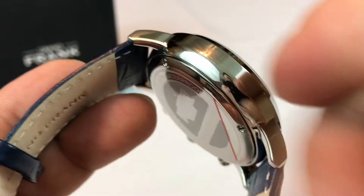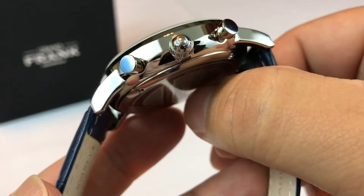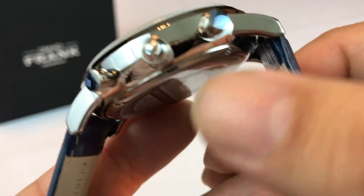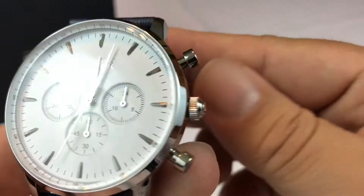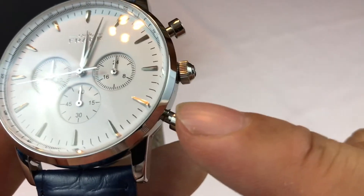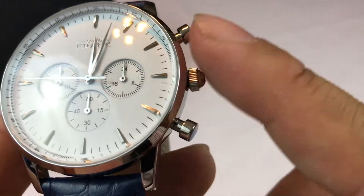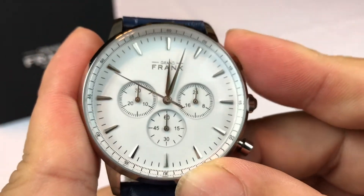It might be a little hard to see here, but no sharp edges — really nice polishing. My fingerprints aren't doing any favors to the case, but it's polished all the way around, nice and even. You've got a couple of pushers here that look like pistons — cylinder pistons — kind of a flat plunger style. Let's go ahead and see what it does.